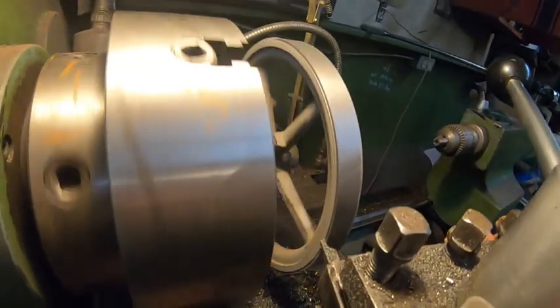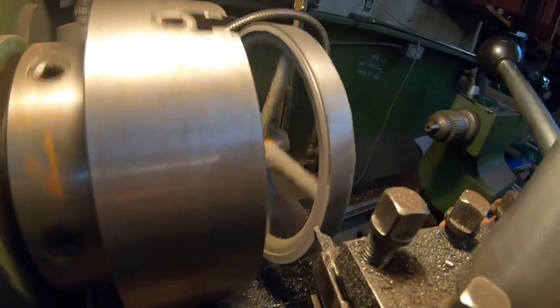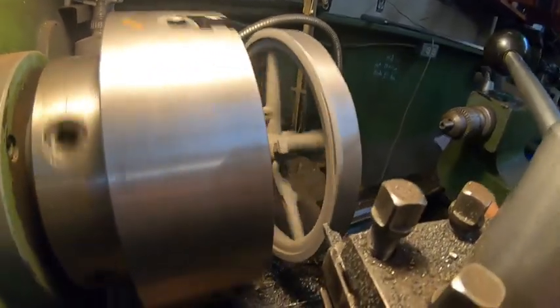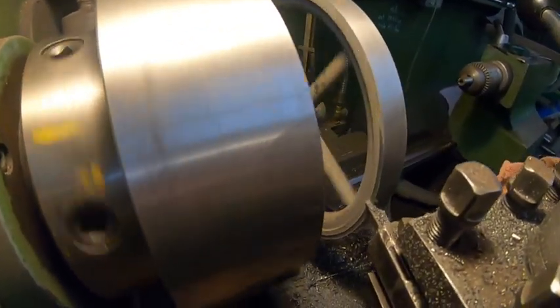Now I'm cutting the inside. I've got a pretty slow RPM so it doesn't vibrate, and I've got a fairly sharp tool in there.